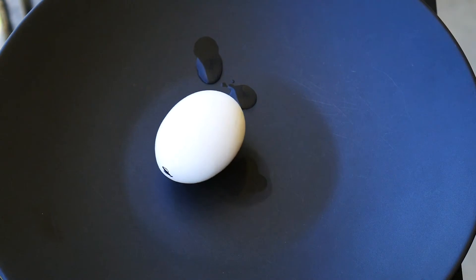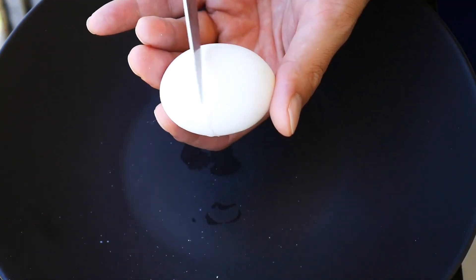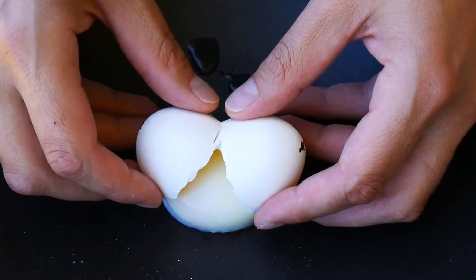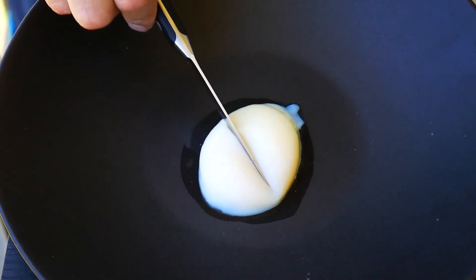The trick to getting it out is taking a knife and just cracking around it really gently. Then we're going to get really close to the plate and release the egg. That is a perfectly poached egg — it's beautiful. It holds its shape right there. It's really cool.